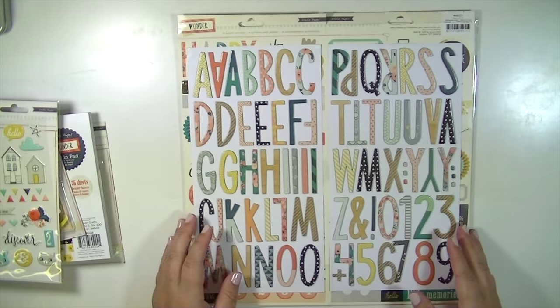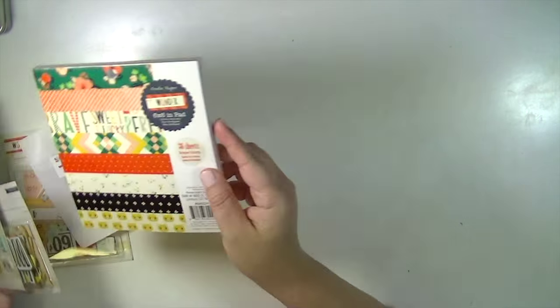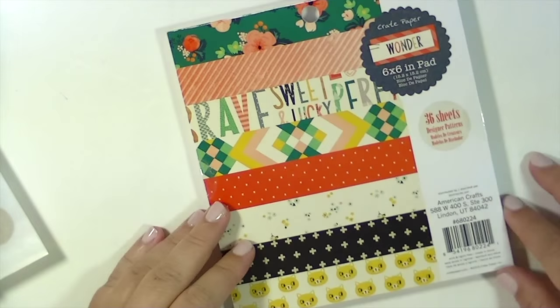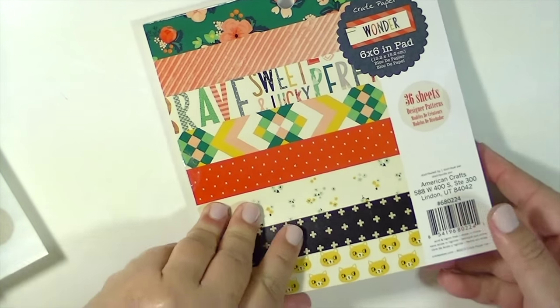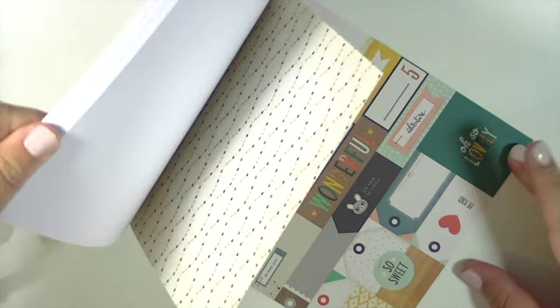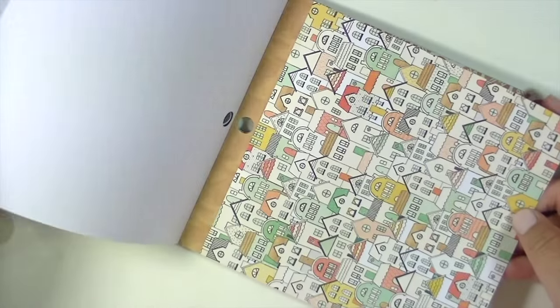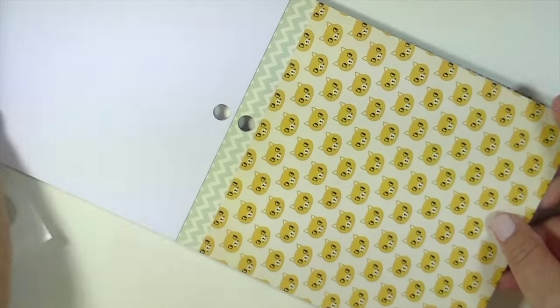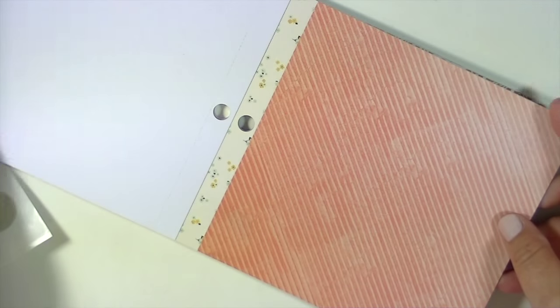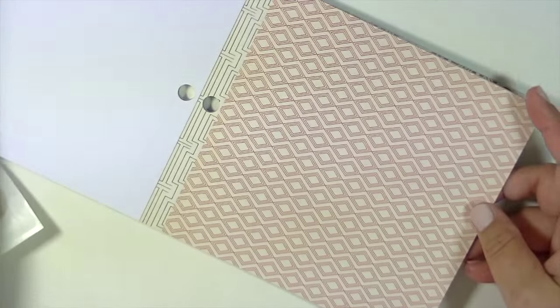They're super cute and they have all different kinds of patterns on them. You should check out the hip kit because I think some of this collection comes in the August kit. Here is a quick look at the 6 by 6. Scrapbook and More doesn't currently have the 12 by 12 papers, but they do have the 6 by 6, and I made a layout just fine with the 6 by 6. I made a 9 by 12 layout for my Project Life book.